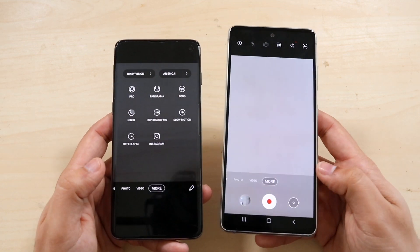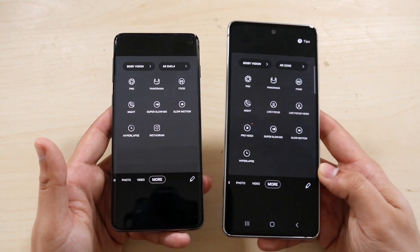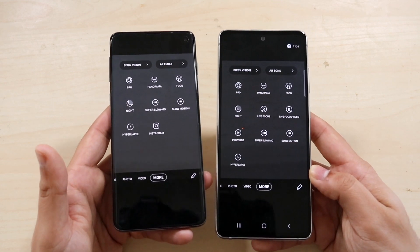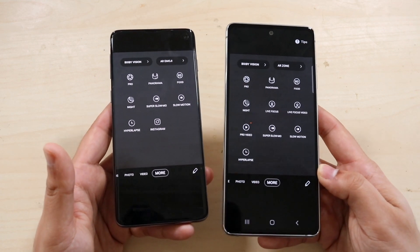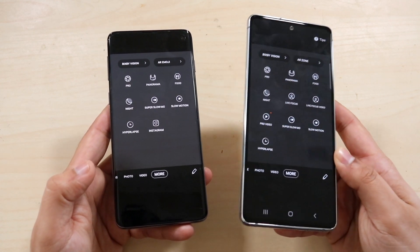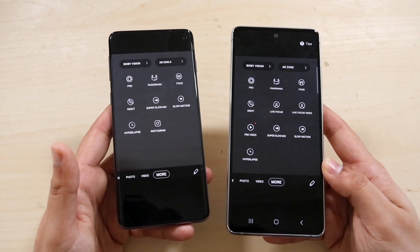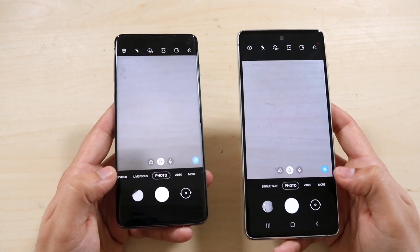I wanted to show the amount of features both cameras have. Weirdly enough, the Galaxy S20 FE does show more features than the S10, but I think the S10 is still on One UI 2 and not One UI 2.5. So you'll have the same features on both — whatever features you see on the S20 FE are software features, not S20 FE-specific. Once it updates to One UI 2.5, it'll be perfectly fine.